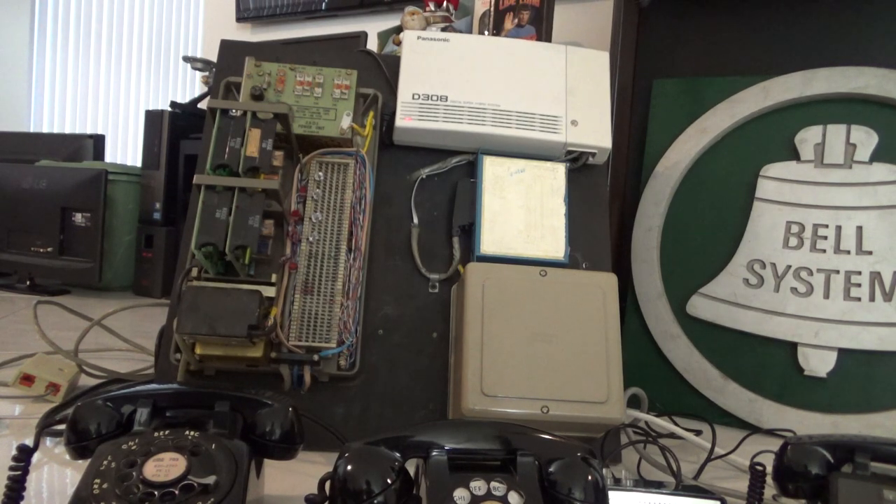Here's a close-up view of the 1A2 slash PBX demonstrator. On the left of the backboard is a Western Electric 551C KSU 1A2 key system, which has four-line capability. There are four line cards, one for each line for a total of four. Below the four line cards you'll see the ring generator that provides ringing for the phones — that's the 551 on the left.